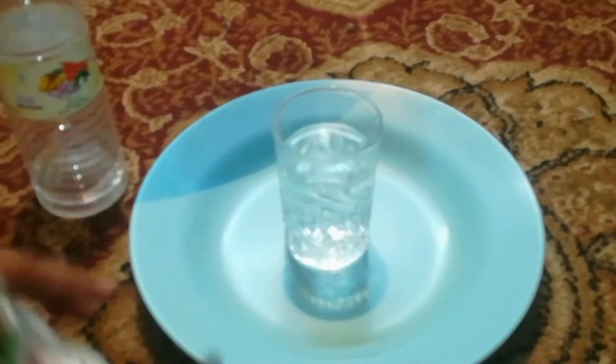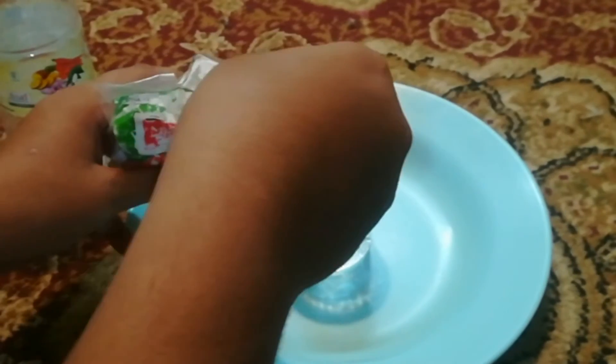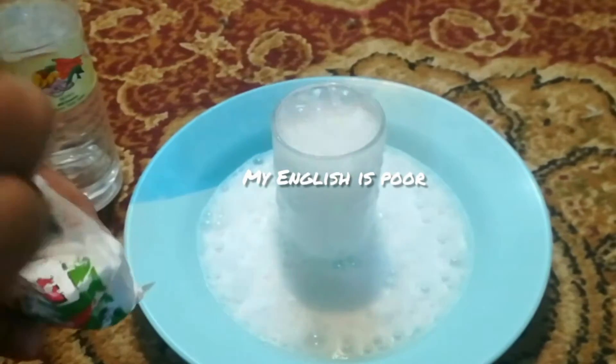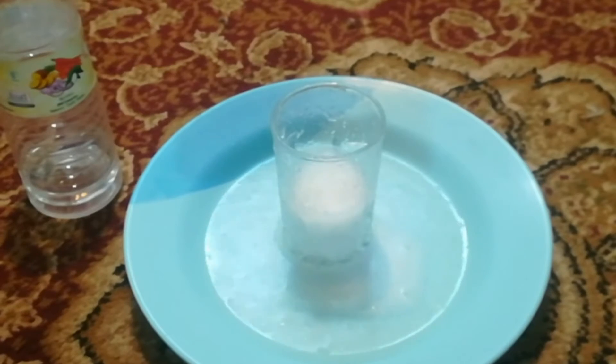We can see bubbles coming out. We need to put a spoon of soda powder, then we can see the reaction. You can see — that is the reaction happening.